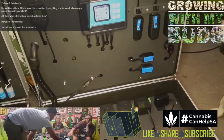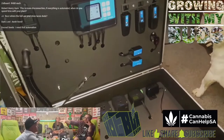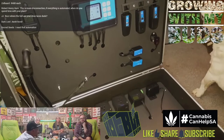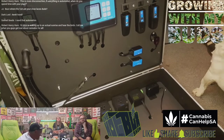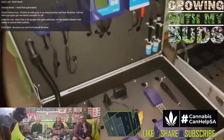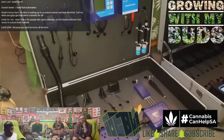Even though everything is in these compact cases, you could spread this out across a whole grow. These things can cover insane sizes — you can put them in greenhouse tunnels, indoor applications, or private home grows. They're really versatile. This is just the environment controller, so this only controls environment. Then you have this one here, which is called the Aqua X — and Aqua X is literally all about water.